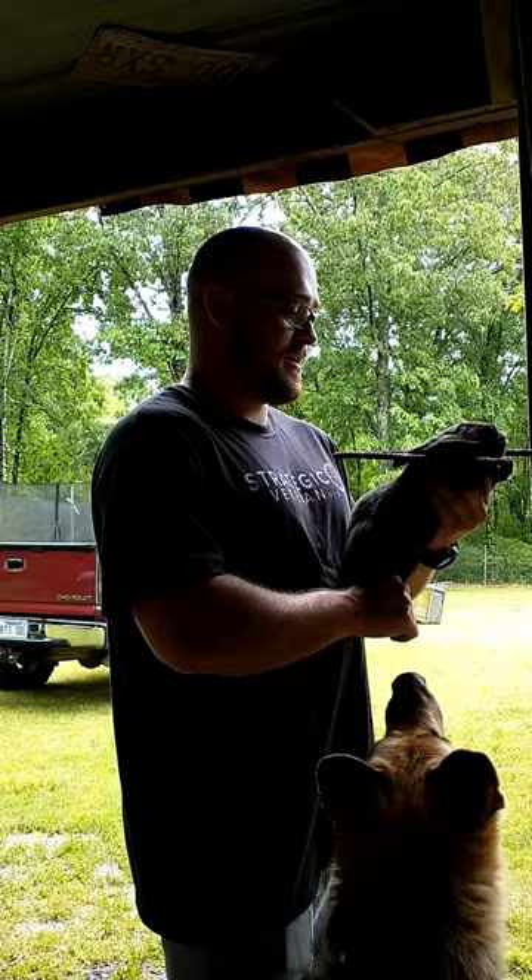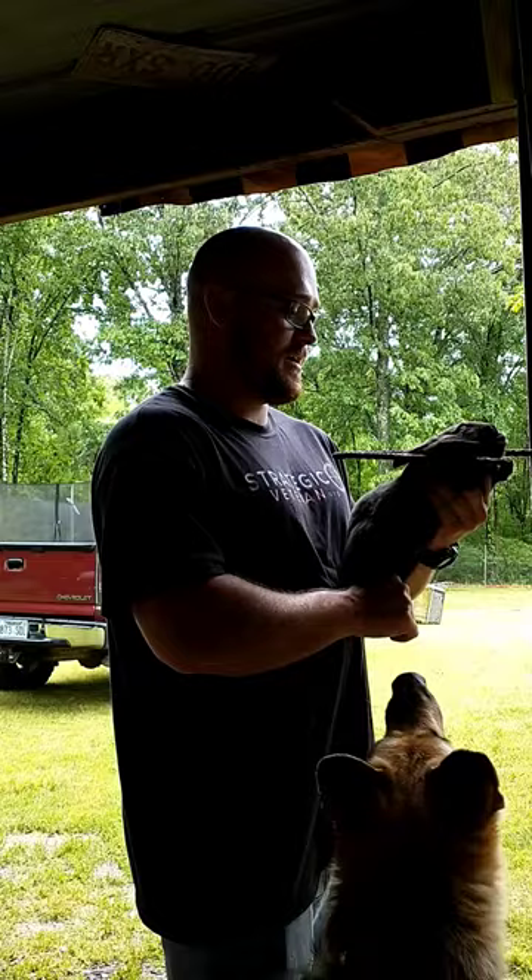I'll just grab the back legs and the head right under the ears, slide right up in it, and then you just grab the back legs and pull. Just like that. That's it.